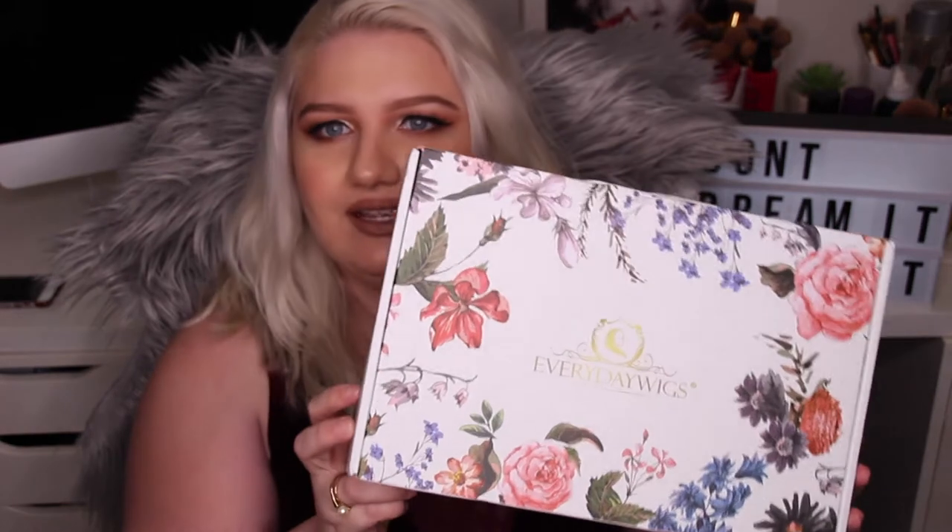Hey guys, welcome back to my channel. Today I wanted to do an unboxing of a wig that I bought on a bit of a whim. The wig is from everydaywigs.com and they were really fast in shipping it out to me. It's free shipping to Australia and I had a discount code that I found online randomly.